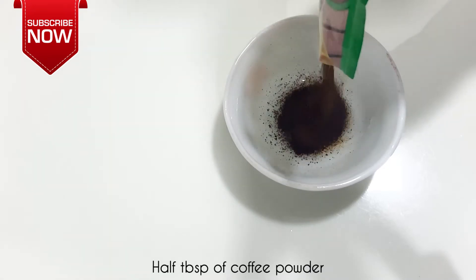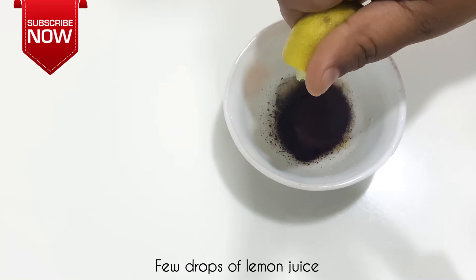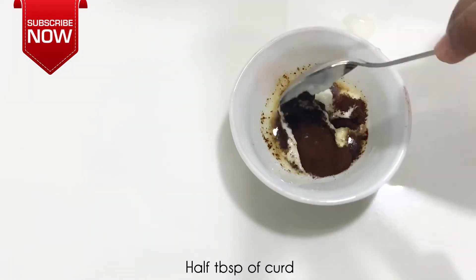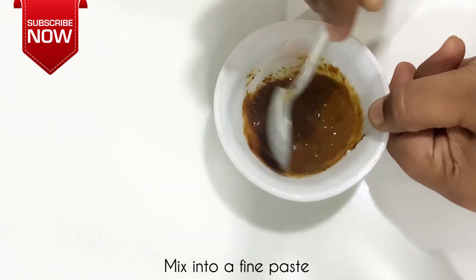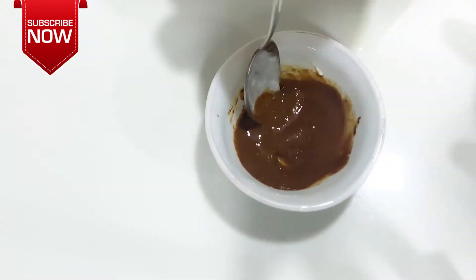Once you get a face pack, you cleanse your face. Add 1 cup of coffee powder in half a tablespoon. Add a half tablespoon of lemon juice. Mix it into a fine paste. Apply on the face for 20 minutes. Wash it off with normal tap water to moisturize.